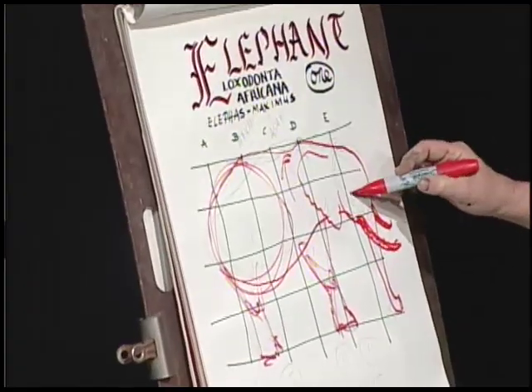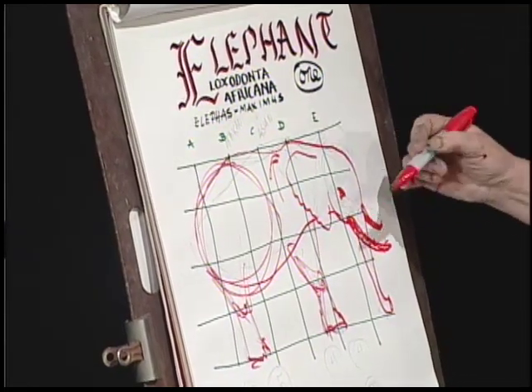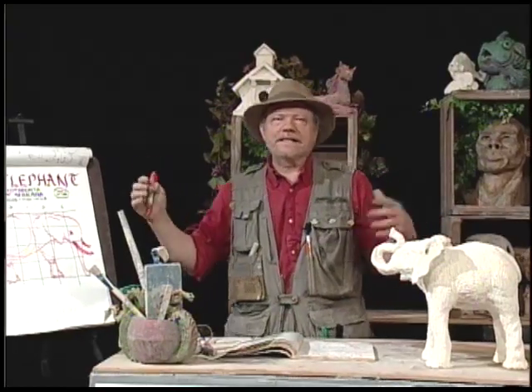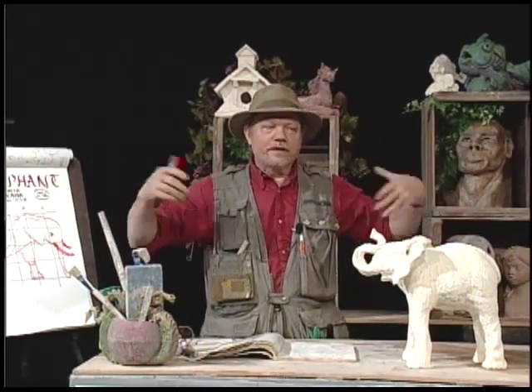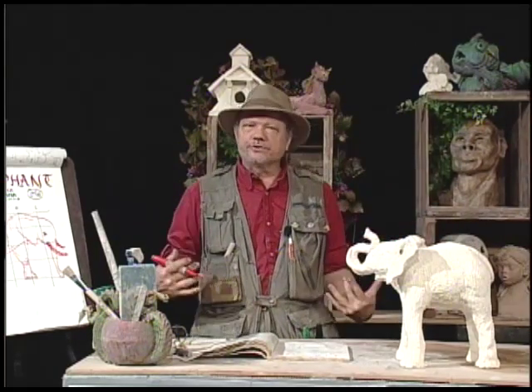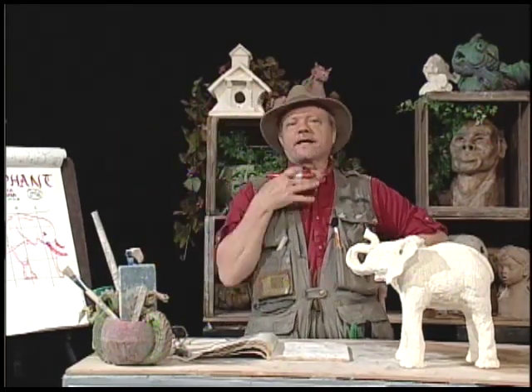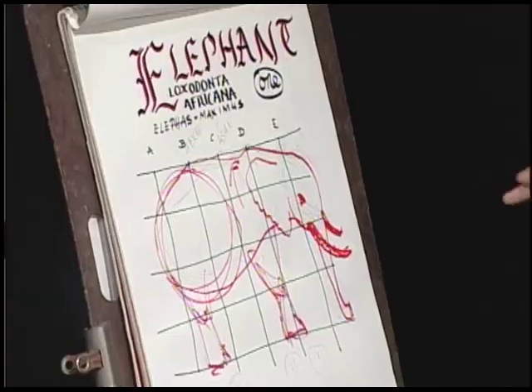The African elephant has very small eyes and a very large ear. When they flap their ears, it's to keep cool — blood rushes through their ears, they flap them, and it takes the temperature down 7 to 15 degrees, and that blood flows through the body. These bad boys are heavy — they weigh like 8,000 pounds.